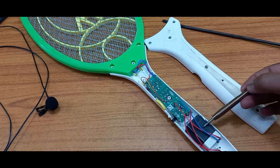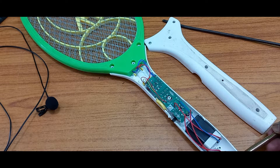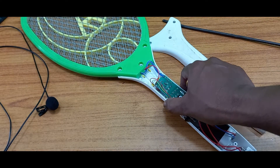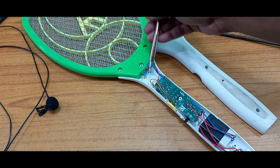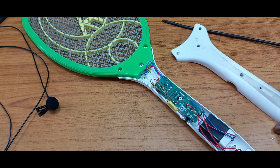This mosquito bat has a chargeable battery. This is the power circuit — the main power board. This is the circuit board, this one is the on/off switch, this one is the flashlight switch. This is the mesh connection and high voltage output connection, which is generated after converting the oscillation.